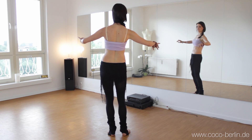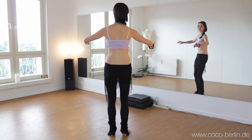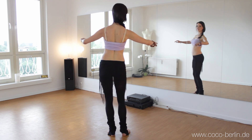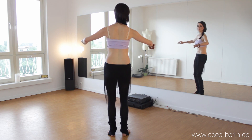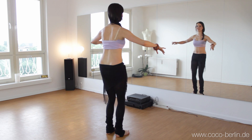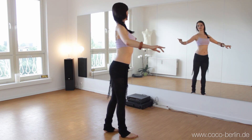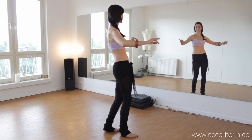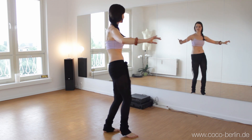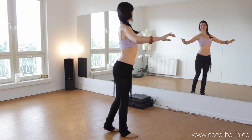Then we change to the other diagonal. And then we come to the front again. So now you extend your camel by rolling all your weight over the feet. And then you can start to lift the feet.